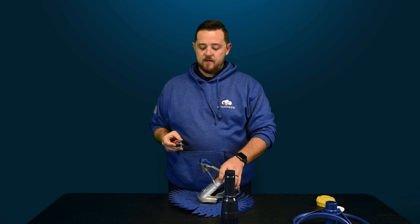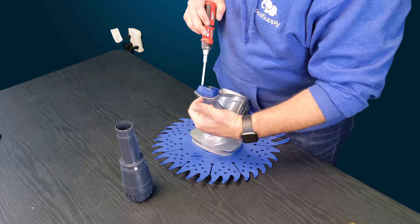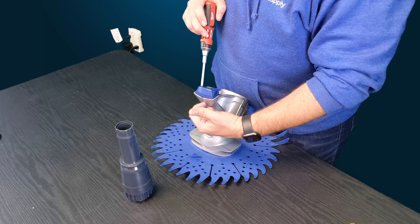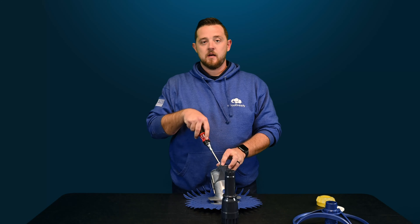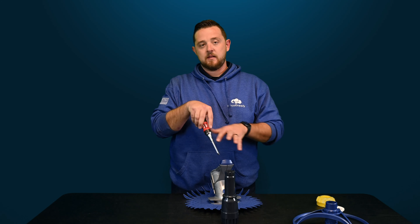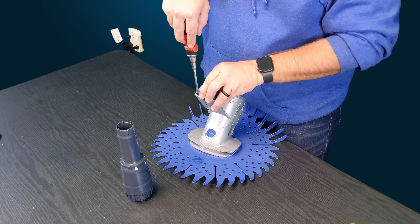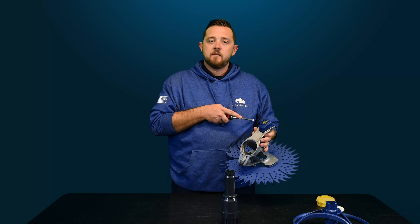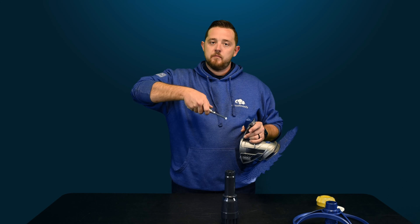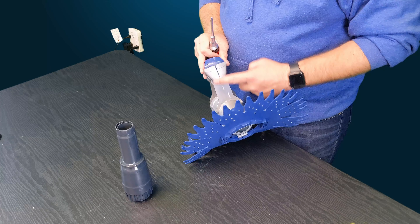With a flathead screwdriver — it doesn't have to be as big as the one I have here — you're just going to go along the sides on the inside of the float. As you can see, they've actually pre-split the frame back here, and the point of that is to allow you to remove this float, because as you start cranking on removing it you'll see that the frame will actually flex. So you want to get that flathead in there and push it off to the side to loosen the little clips on each side. You can't push them in from the outside — the only way is to peel back that frame. That's why it's bent or cracked — it is meant to be that way, it didn't break.